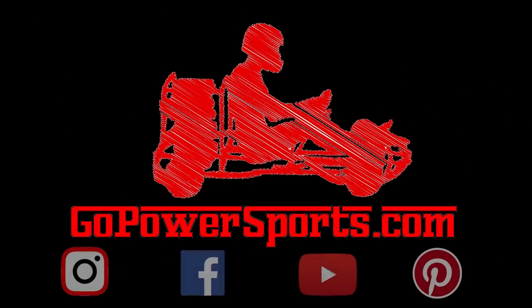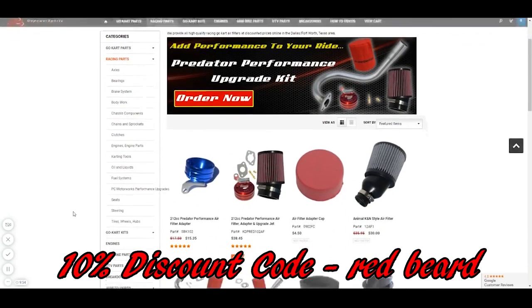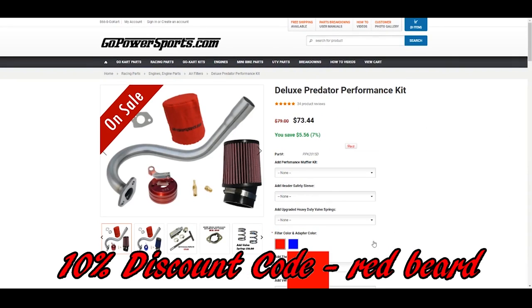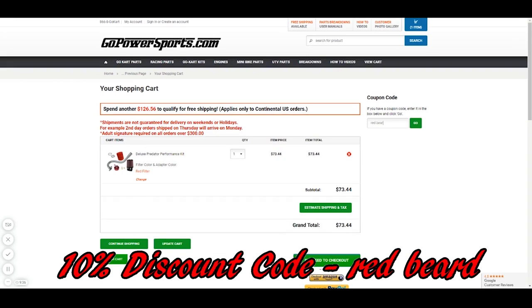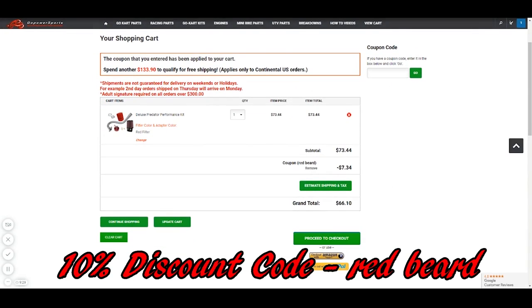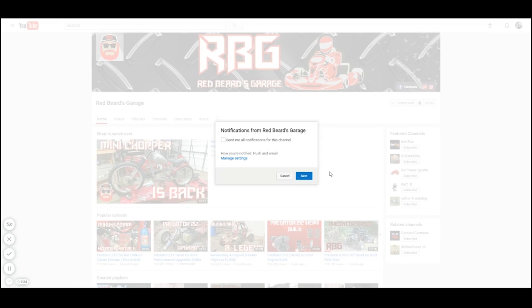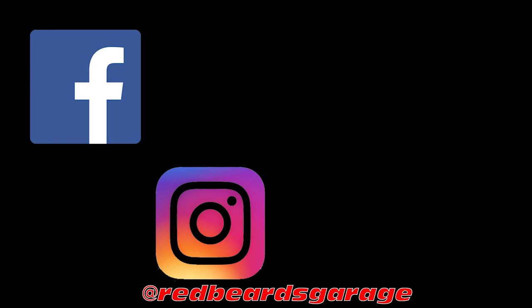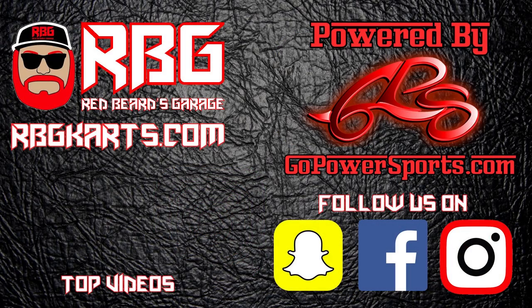Redbeard's Garage is powered by gopowersports.com. Go Power Sports has a huge amount of awesome go-kart and mini bike parts. When making your purchase, use the Redbeard discount code in the upper right-hand corner of your shopping cart to grab yourself a sweet deal. Hit that subscribe button and make sure the notification bell is on so you'll never miss another episode. Go check us out on Facebook, Instagram, Snapchat, and Pinterest to stay up to date with the channel. Always come back to Redbeard's Garage — I'm out.